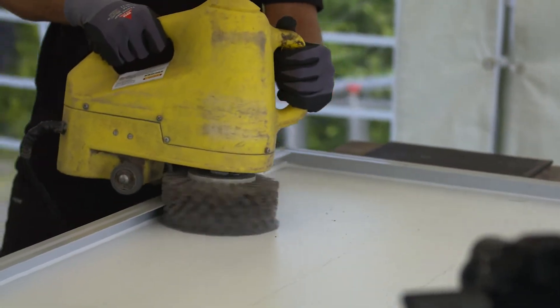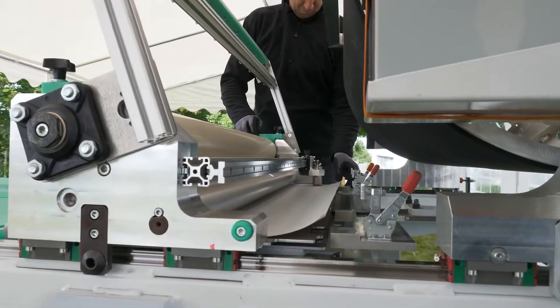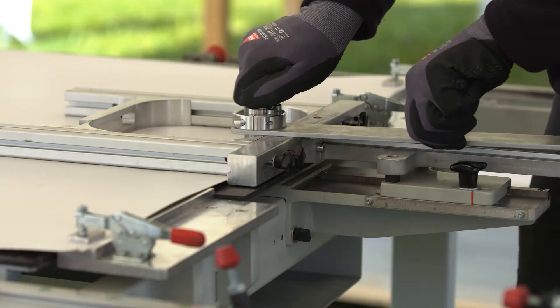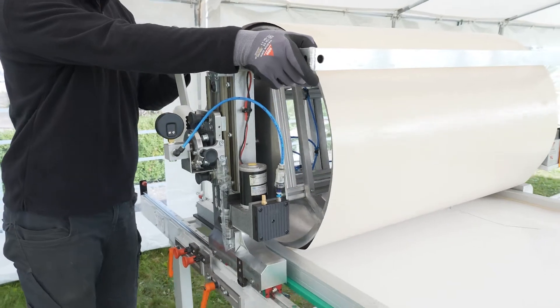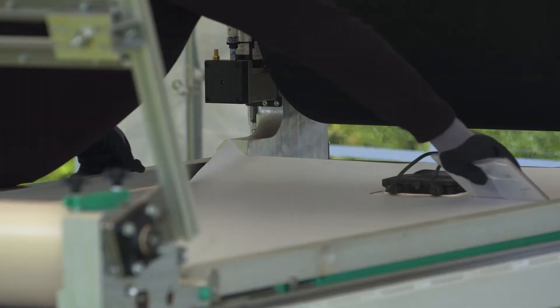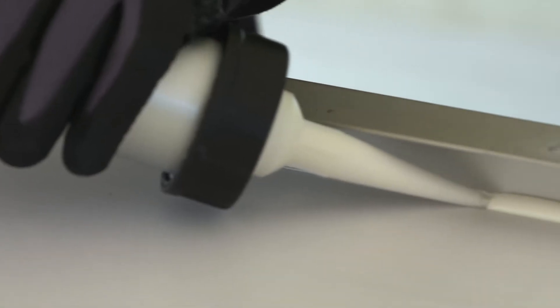Engineers use the SC ReFit Backsheet Repair Device to apply the DuPont Tedlar PV Rescue Tape to the back of the defective module. During the lamination process, the uniquely designed drum does not put any pressure on the panel, protecting the cells. Lastly, the edges around the frame and the area around the junction box are sealed and final quality control is conducted.